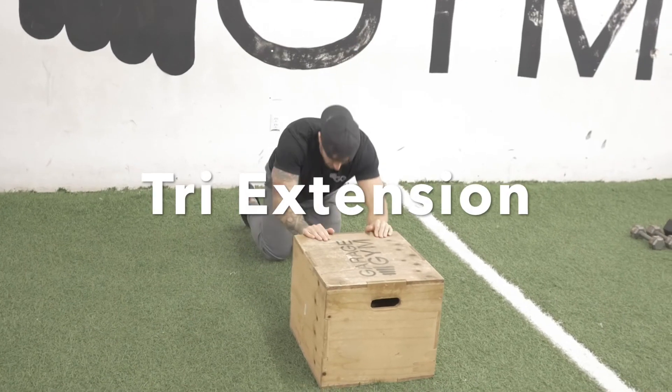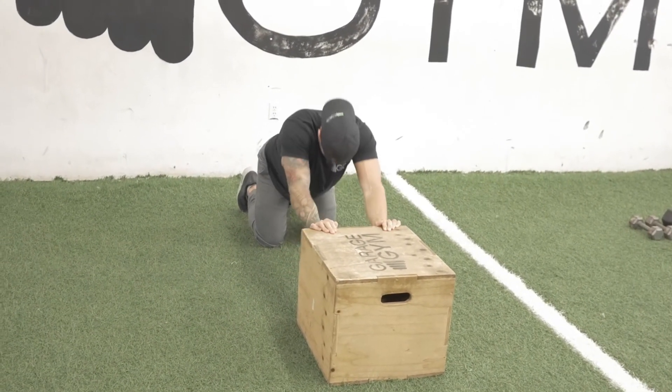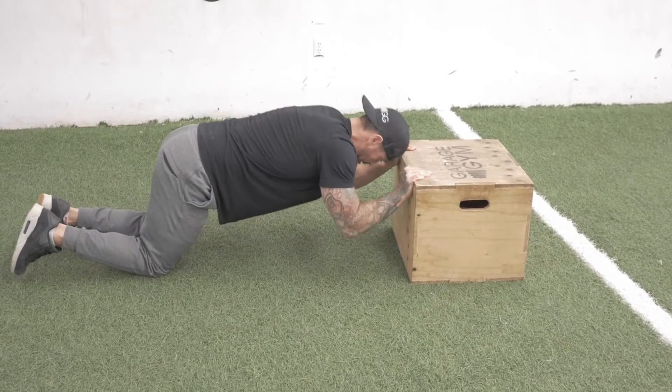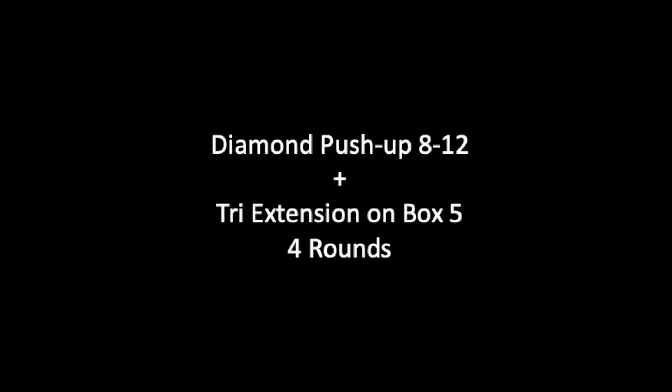Then we're going to do five tricep extensions off a box, or you can do it off the side of a couch. Bring your hands to your forehead and extend through the tricep. Keep your elbows glued to your side — that's what's going to isolate the muscle. We're going to do five of those, and we're going to do four rounds: eight push-ups, five tricep extensions, four rounds.